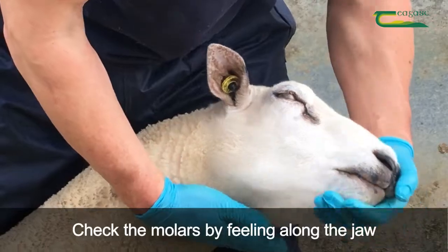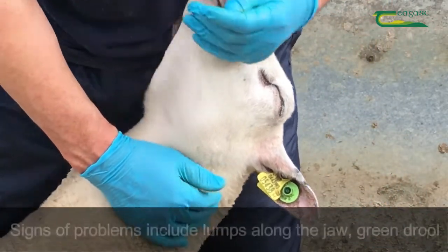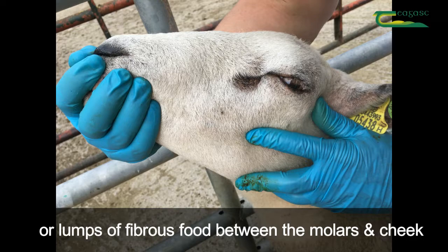Check the molars are correct by feeling along the outside of the jaw — it should feel smooth. Signs of molar problems include lumps along the jaw, green drool on the side of the mouth, or lumps of fibrous food trapped between the molars and the cheek.